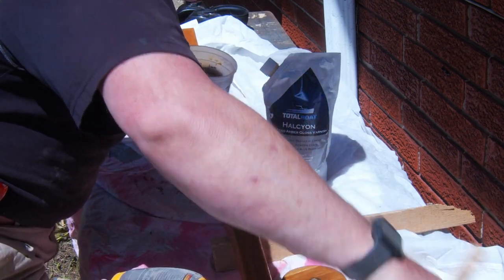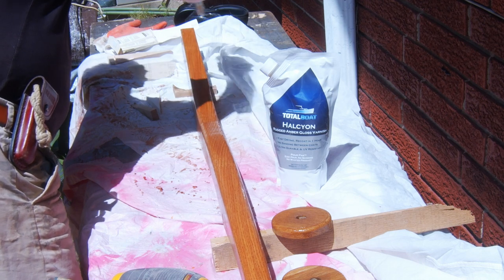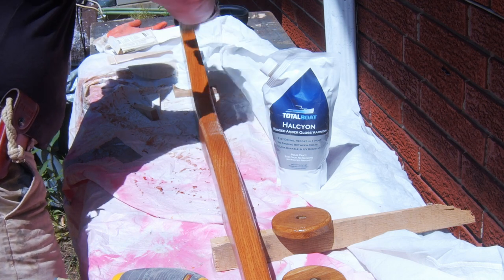It cleans up with water and it's tough as iron. A lot of times these amber-tinted finishes don't particularly look like amber to me, but especially with this red oak it came out looking really spectacular.